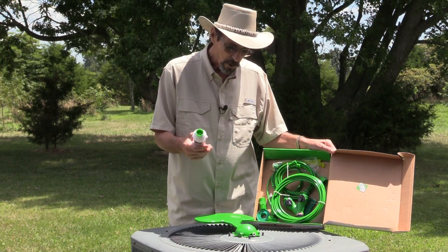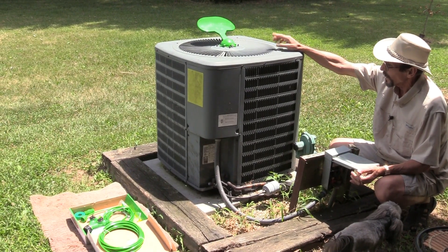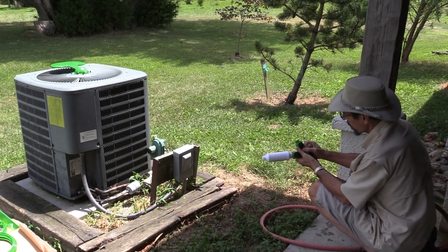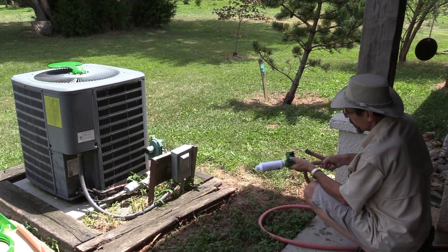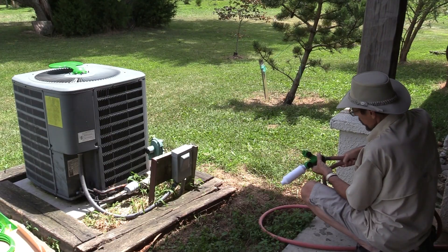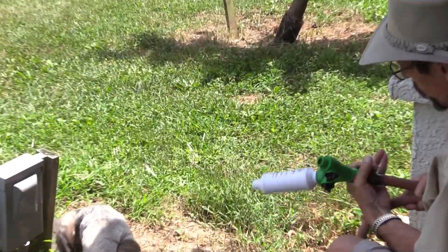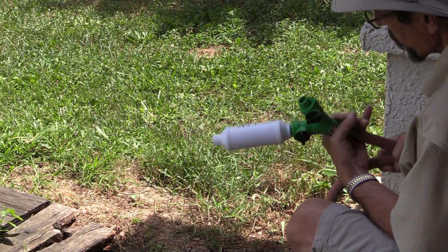I'm going to get this put together and show you how it works. The central air just turned on and that flipper came up, which allows the water to start running. I don't have a hose bib out here but I'm going to get one. For now I'm just hooking this up to my garden hose. Once you've got this hooked up to your hose bib, this is just a splitter and you can still keep using your outdoor faucet.